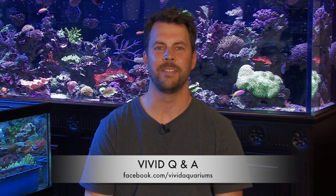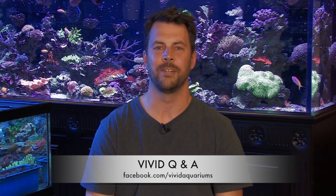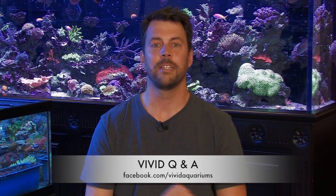Hi, welcome to Vivid Aquariums TV. I'm Dave, and this is our first show in our new series called Vivid Q&A. Our topic for this show is zoos and mushrooms, and all these questions come to us from our friends on Facebook.